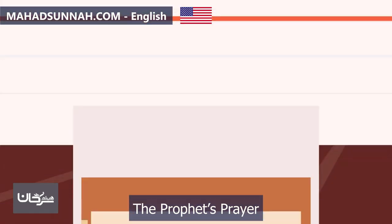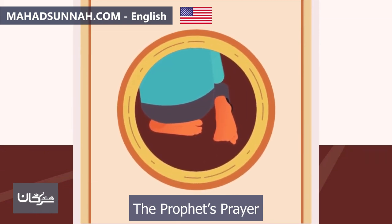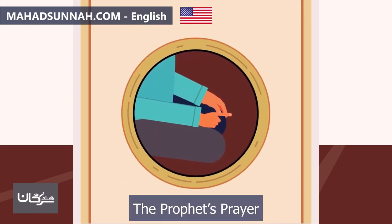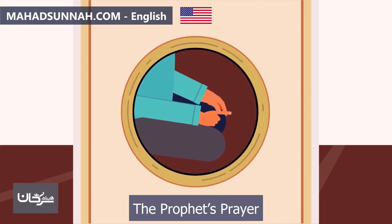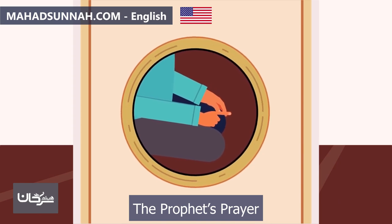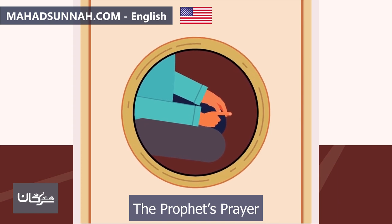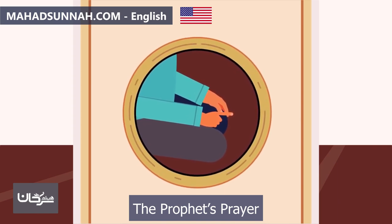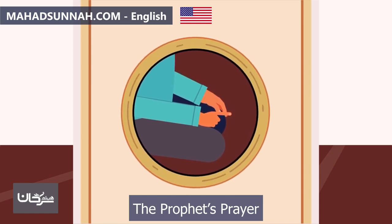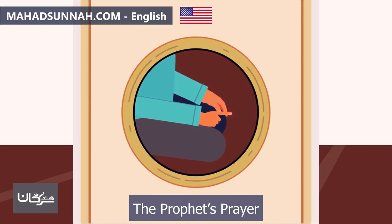They perform the second rak'ah the same as the first, except they do not recite the opening supplication. After finishing the second rak'ah, they sit for the tashahud in a relaxed position as mentioned before. They place their right palm on their right thigh and knee, spread their left palm on their left thigh and left knee, and clench the fingers of the right hand — placing the thumb on the middle finger or forming a circle. They point with the index finger towards the qibla as a sign of tawhid, then recite the tashahud.